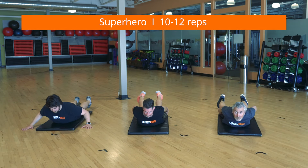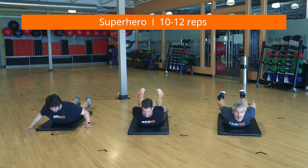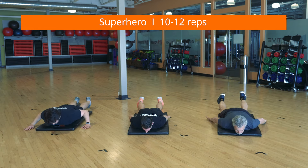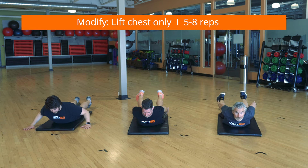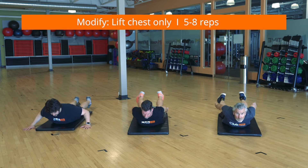Lying on your stomach with arms to your sides, lift your head, chest, and legs off the ground as you pull your shoulder blades together. Hold for three seconds, then return to the starting position. This consists of full body muscle holds that targets the muscles of the upper and lower body.